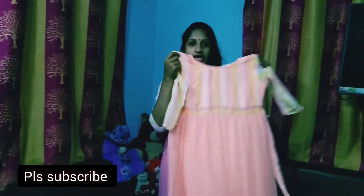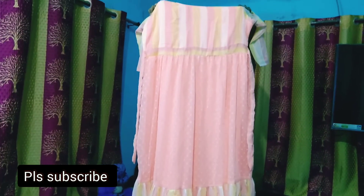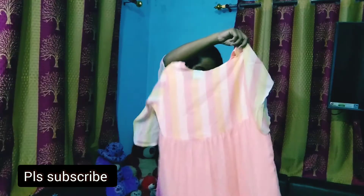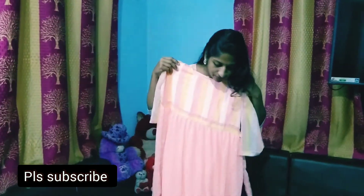This is an orange shade for the camera. This is a frill. It's not the same as George's name. This is the back side, which is the same as George's name. This is the shape. This is a flared. This is a crepe.